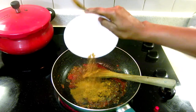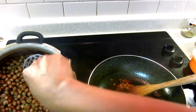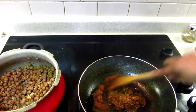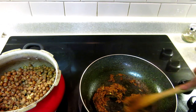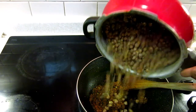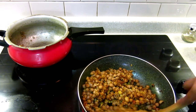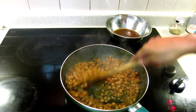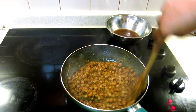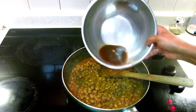Along with the tomato I'm adding the whole chole masala. Mash lightly. You can see the masala is nicely fried. Now I'm adding all the chole and cooking for one more minute. Now I'm adding the reserved water — I don't want my chole to be very watery.